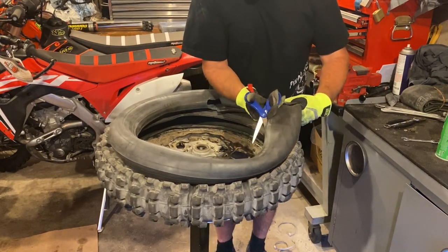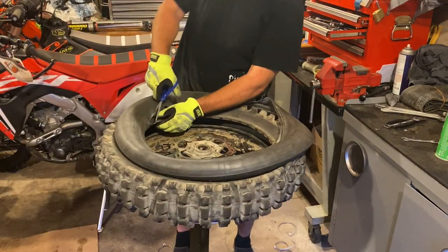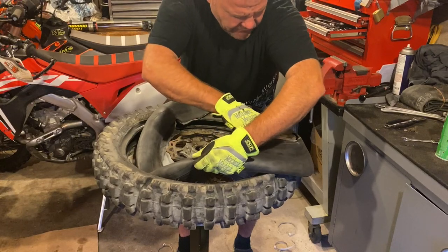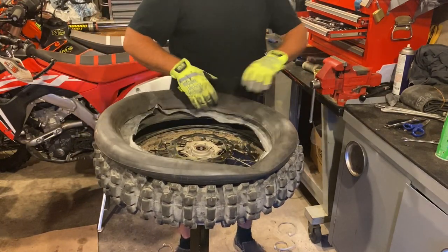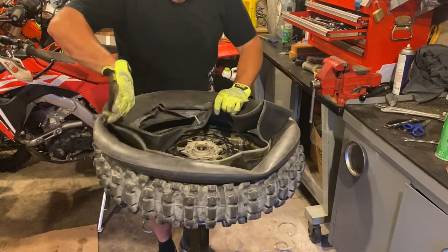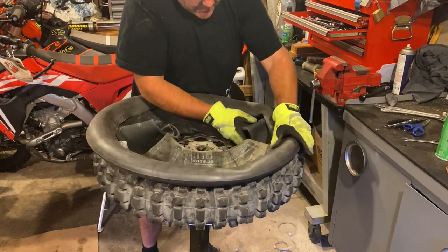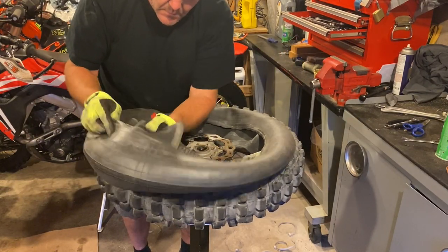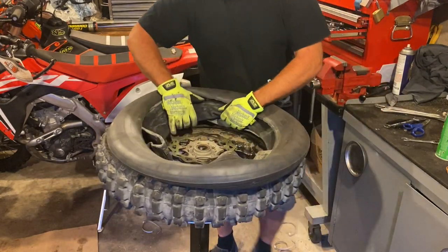Just going to fillet this open like a fish — cutting it right down the center, just like so. We like a good quality tube. We have the Dunlop heavy tube — not super heavy, just heavy — which is great. This tube has a bunch of powder in it, which is actually really nice for us. Here's our brand new 18-inch tube. A lot of times I'll line up the valve stem right where the old one was, just like that.